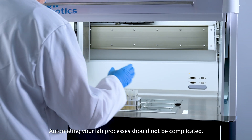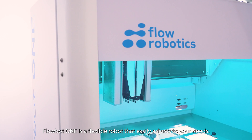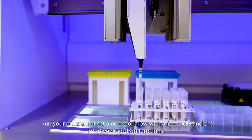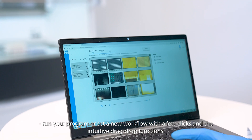Automating your lab processes should not be complicated. FlowBot One is a flexible robot that easily adjusts to your needs. Connect to FlowBot One from your laptop or tablet, run your program or set a new workflow with a few clicks and the intuitive drag-and-drop functions.